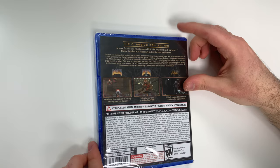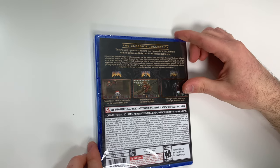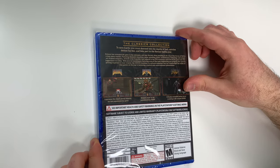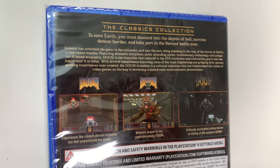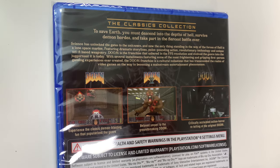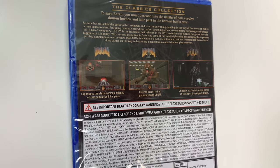To save Earth you must descend into the depths of hell, survive demon hordes, and take part in the fiercest battle ever. There's a lot of text there so you can pause to get the full description, and down below we see three shots of gameplay which give you a little information about each title.